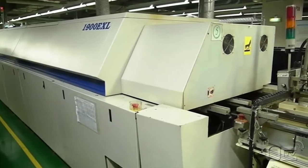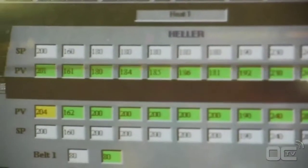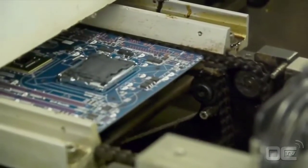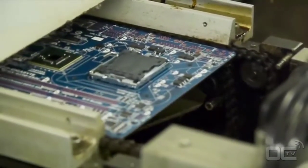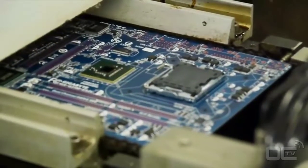The soldering paste is melted by the high temperature and sticks to the components and the PCB. The temperature reaches as high as 245 degrees Celsius as the motherboard moves through different levels. At this point, both the electrical and mechanical connections are made.